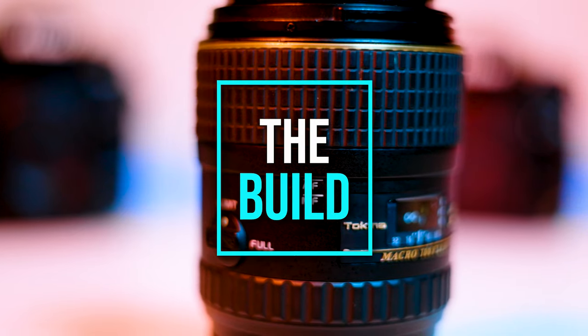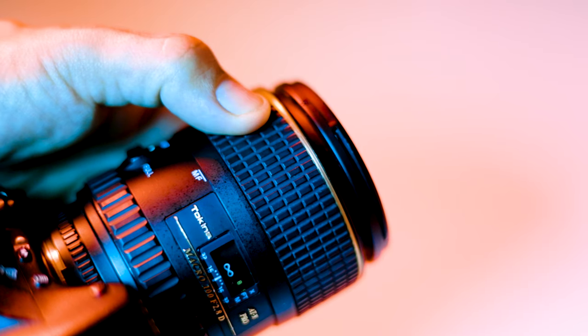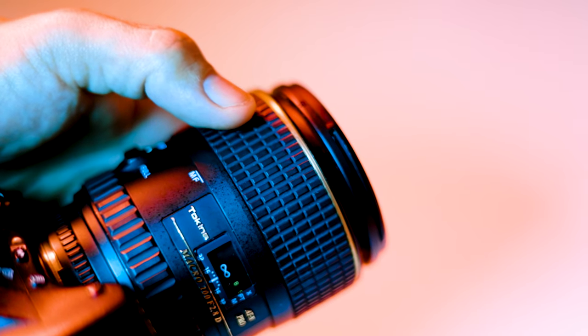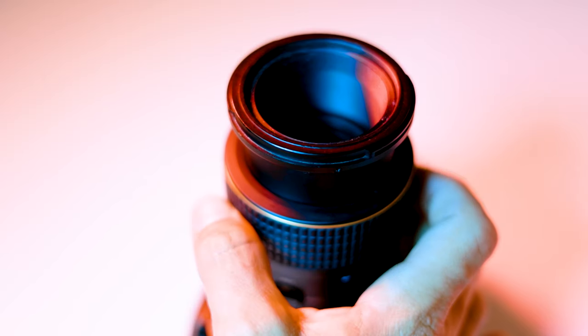Let's talk about the build. The Tokina 100mm is definitely a uniquely built lens compared to other contemporary lenses. One thing unique to Tokina's lenses is the clutch mechanism they use for their autofocus switch. The focus ring on this lens doubles as a switch between autofocus and manual focus modes by simply sliding it forward and backward. When in autofocus mode, the focus ring spins without any traction, and in manual focus mode it allows you to continue rotating the barrel until it's reached its limit.